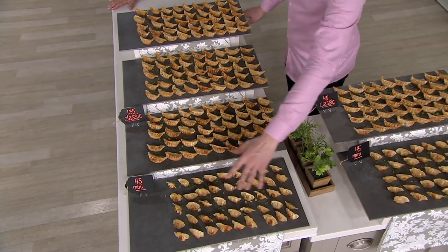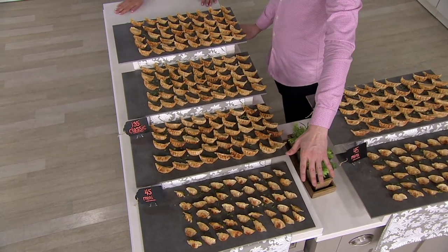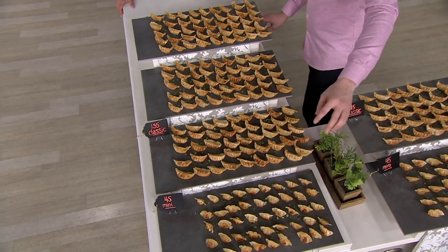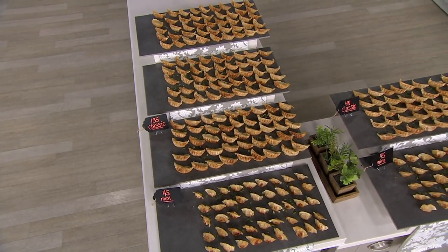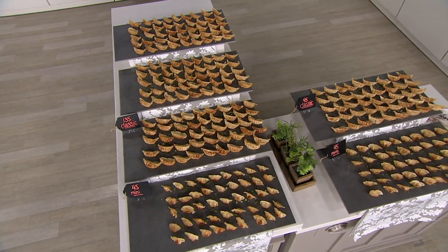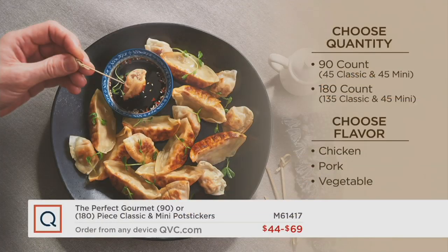And then you have the snack size — the party size, the appetizer size. These are like the popcorn shrimp size. You will eat these like candy. For the 180 count, $69 gets it home and your EasyPay is only $17.25. You actually stock up and save when you double your amount today.